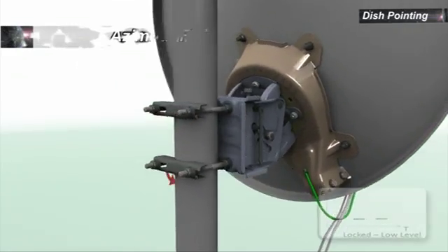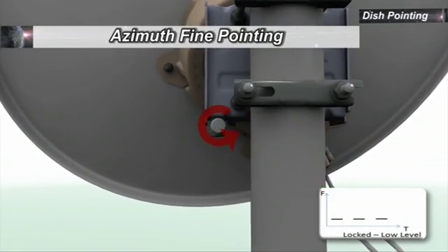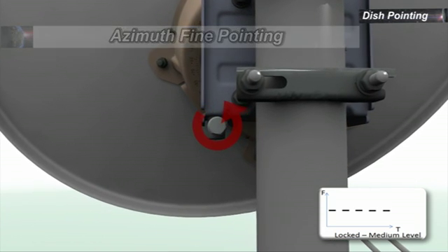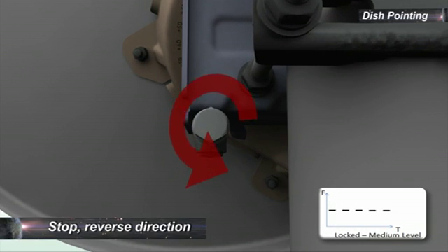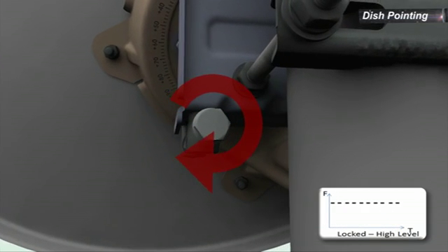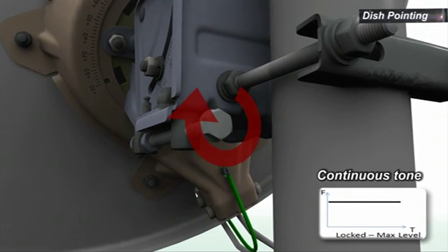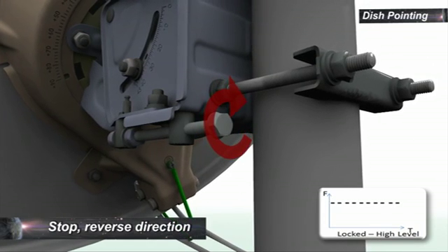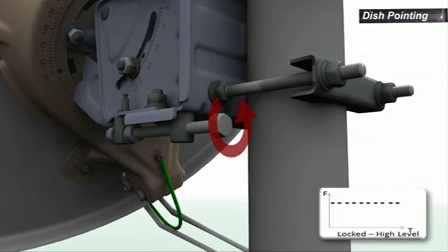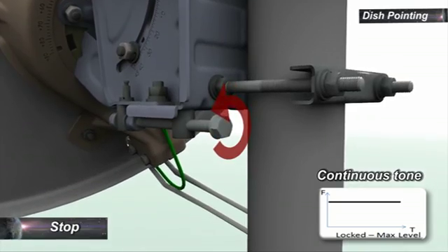To start azimuth fine pointing, change the azimuth settings on the dish in a random direction until you can hear the audio indication of a reduced tone and staggering rate. Stop and reverse the direction. At some point, you should hear the pitch increase until you get a continuous tone. Continue in the same direction until the staggering tone starts again. Stop and reverse direction once again. As soon as you hear the continuous tone, stop.